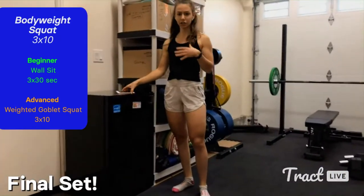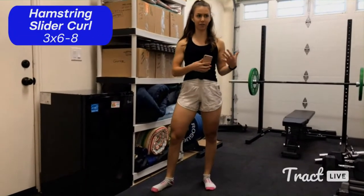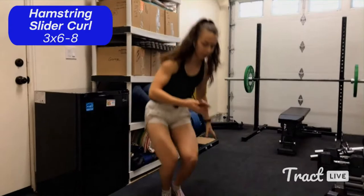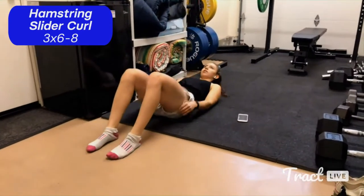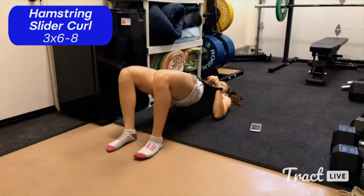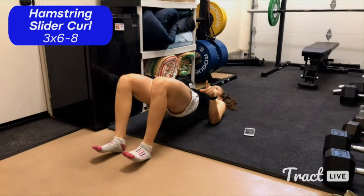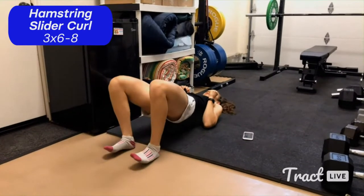Great job — that is our quad move done. Now we're going to move on to a hamstring move where we'll be laying on the ground. This is a really cool substitute for a hamstring curl machine. This is where you'll need either socks or a towel. Lie on the ground in a position similar to a sit-up, back flat and knees raised. Raise up into a bridge position, put all your weight in your heels with toes lifted, then — while keeping your hips up — extend your legs all the way out and back in.